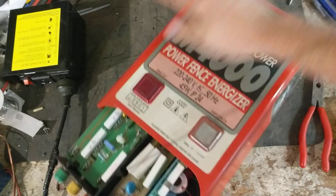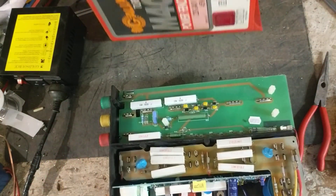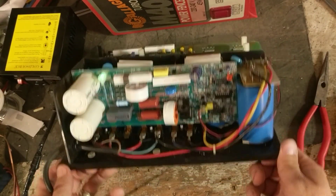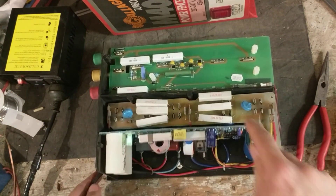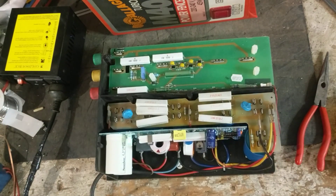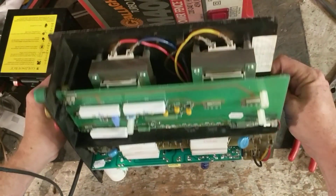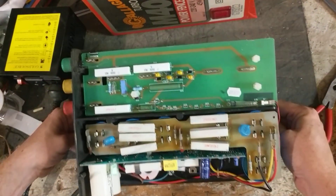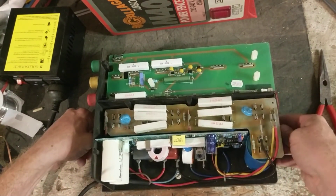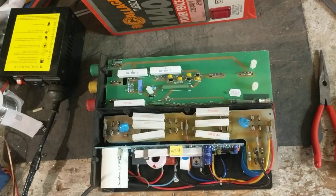This is what the inside of this thing looks like. It has a couple of screws on the bottom, but I left them off since I was going to open it up to show people. It has six capacitors inside — two here, two there, and two there. It's got a two-stage transformer setup on the inside — there are your two transformers right there. This board is what I'd call a lightning protection board, and it also does a voltage divider to load it down for the half power side.